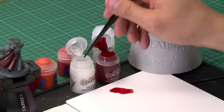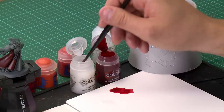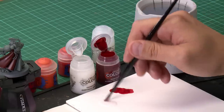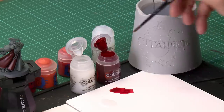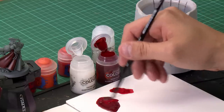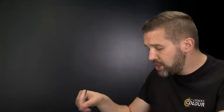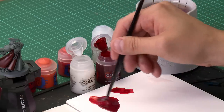Grab your medium shade brush and take a little Contrast Medium out of the pot. Mix it onto your palette — about four or five brush-fulls of Contrast Medium. Then wash the brush out and take about one brush-full of Flesh Tearers Red and mix it in. If it looks too strong, add a little more Contrast Medium. Make sure to wash your brush fully when using Contrast Medium — you don't want contaminated paint. Aim for a nice thin consistency.